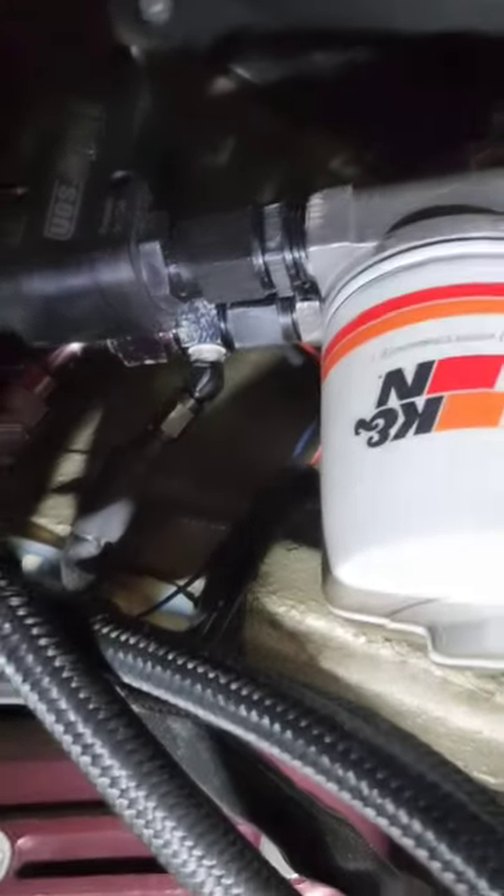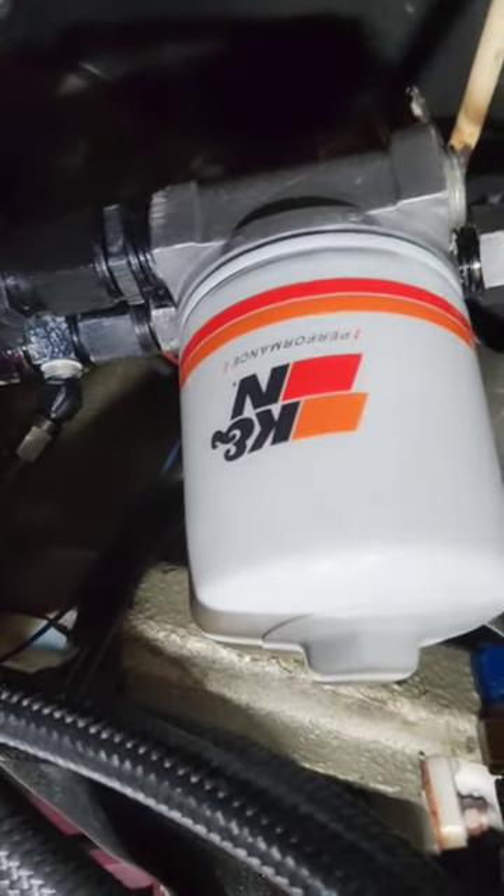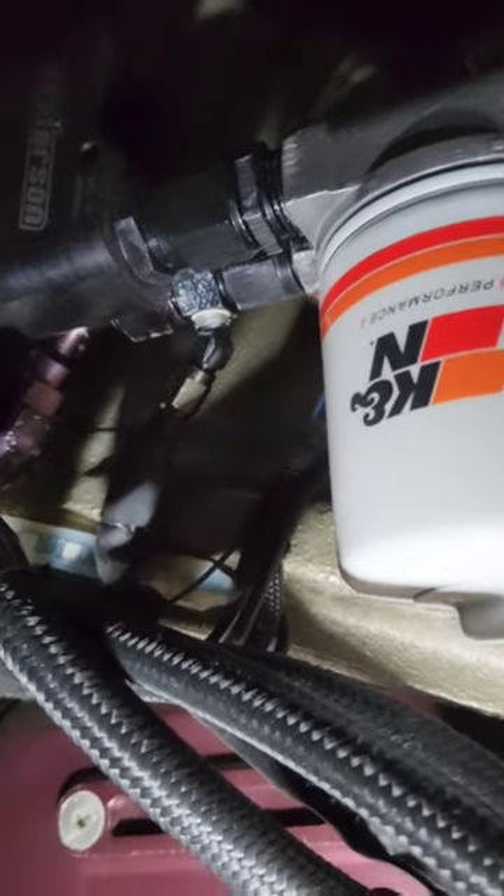If you guys have been following along, you already kind of know my current remote oil filter and remote oil cooler way back there situation.